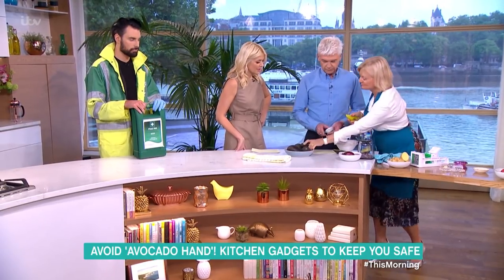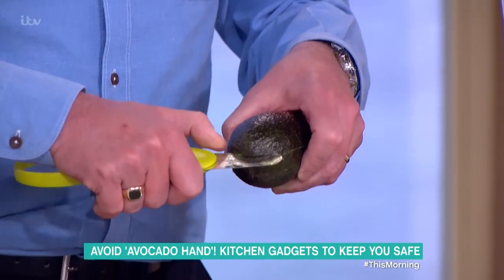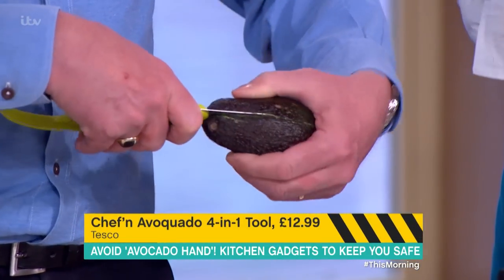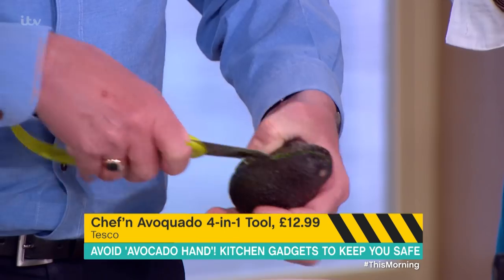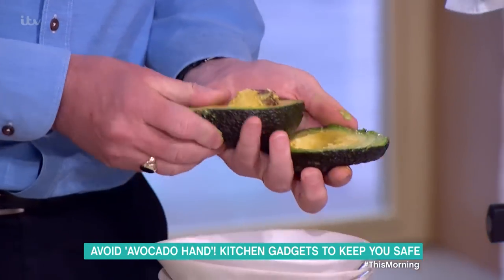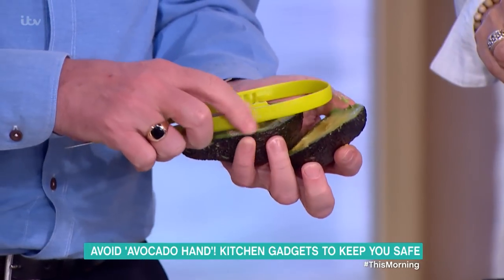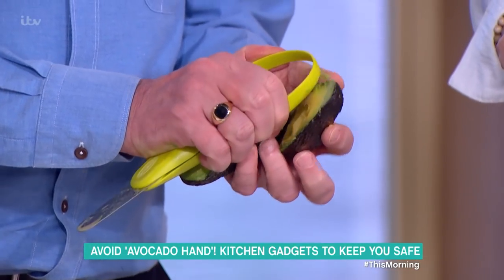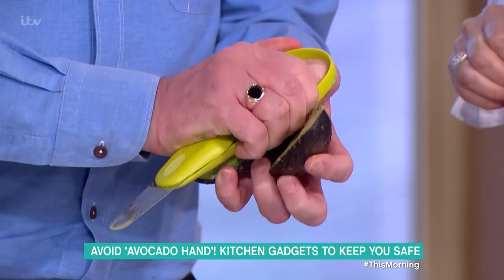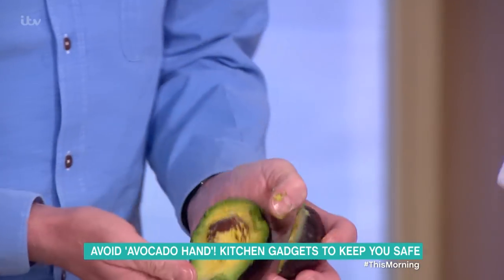And here we've got another one — the four-in-one avocado tool, which is £10 from Sheffern. Four things it can do: it allows you to cut, pit, separate, and scoop. So you've cut. Now you can pit — squeeze. Lovely. Separate. Oh, I'm not sure about that either. It's a bit fiddly. Twist, twist, twist. All right, let's scoop. Okay, thank you.